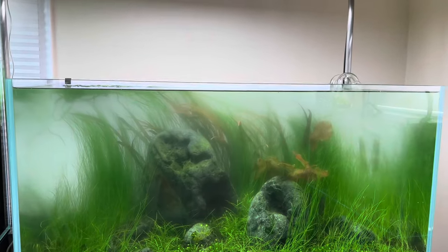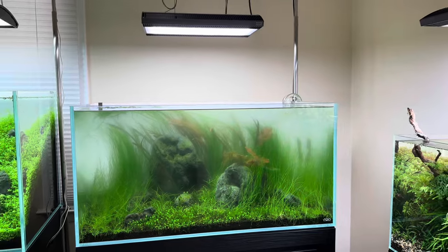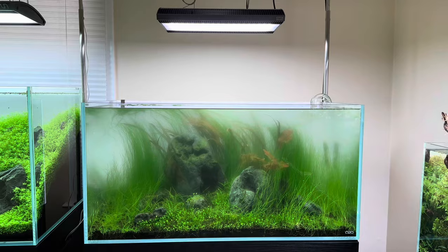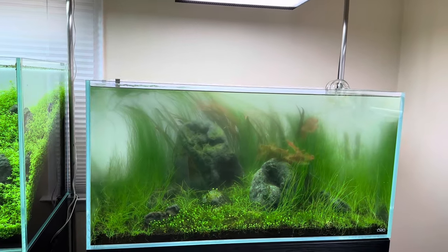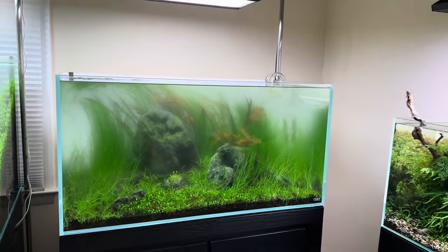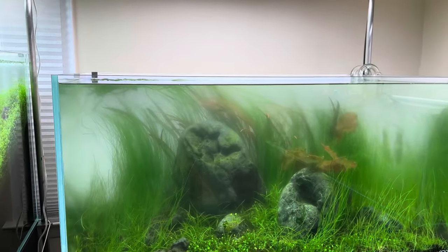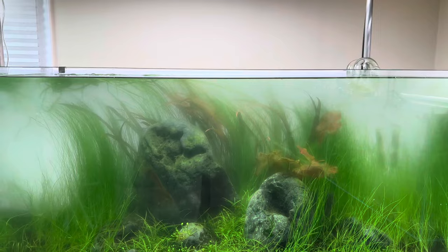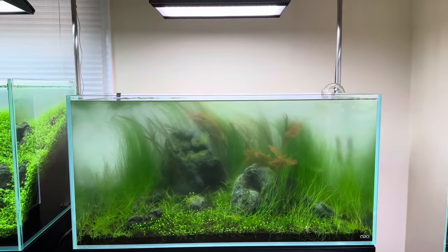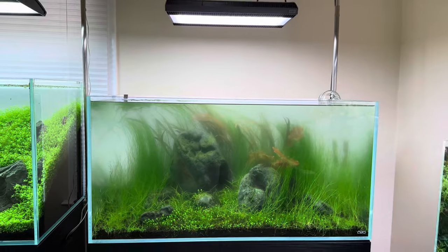I'm definitely going to do another 100% water change on this and try to wipe it down again. I might even try to get a UV sterilizer and borrow it from somebody just so I can run it through and see if I can save the tank. If I can save it, I'm going to try to move it to the basement beside the 180 centimeter tank. But if I can't really save it, then I might as well just take it down and try out a new layout. Believe it or not, this is actually looking better than it was several weeks ago, so it's starting to make me think there might be a little bit of hope after all.